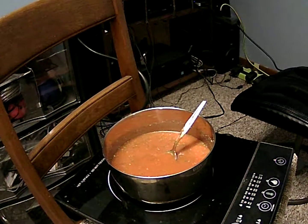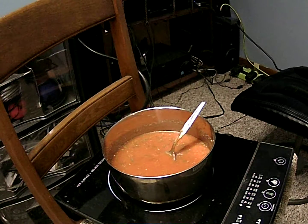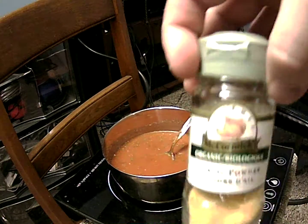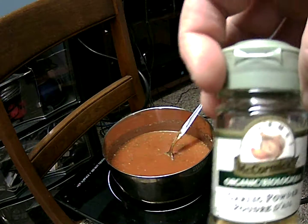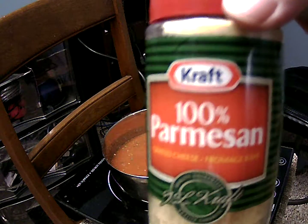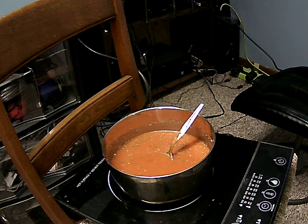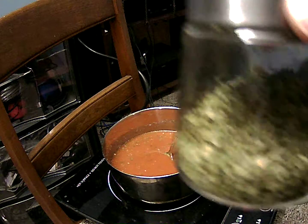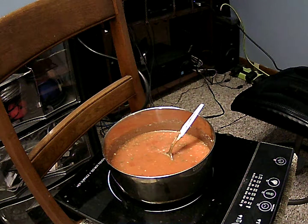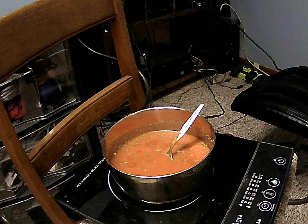I'm making some tomato soup — I opened it up and added some spices to liven it up a little bit: organic garlic, parmesan, oregano, and cilantro. I'm just gonna cook this on camera and do a little video.